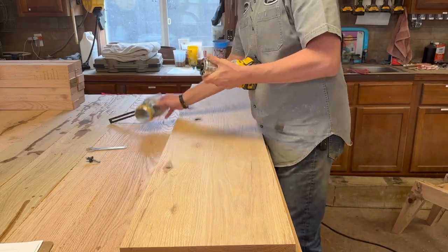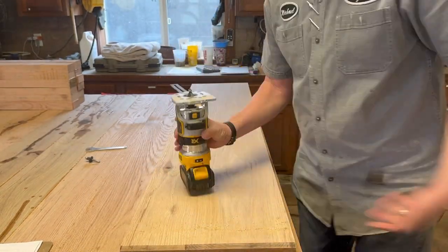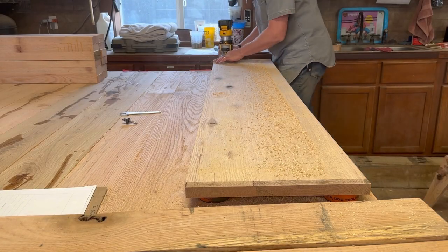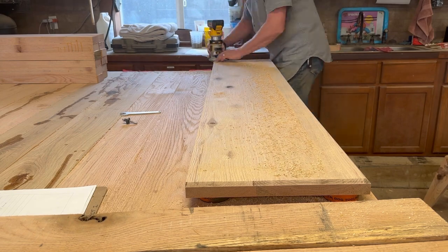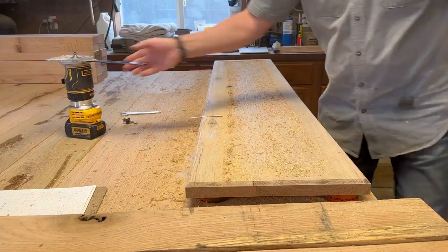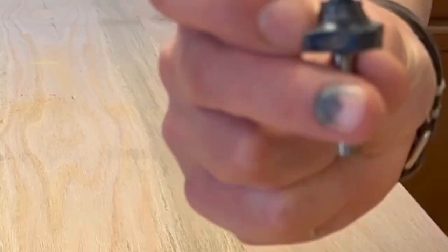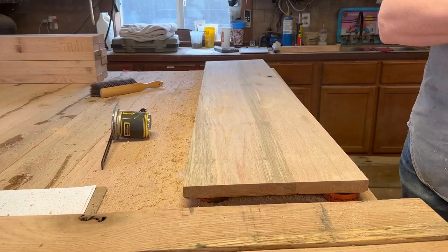That's a chamfer bit and I'm going to put that on the bottom side of this top — a large chamfer across there — and on the top we'll just do a small round over. It's just a nice little added detail. That's the small round over going on the top.